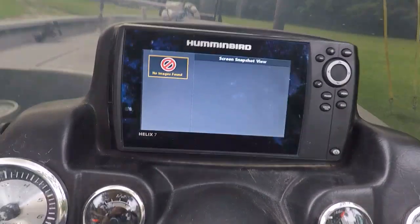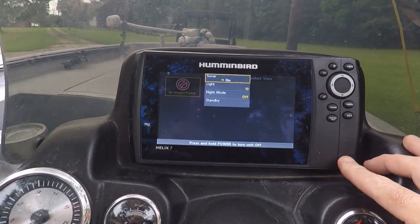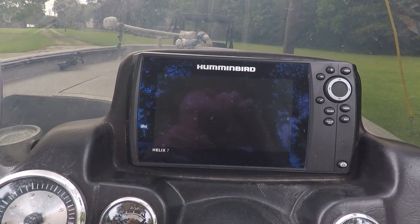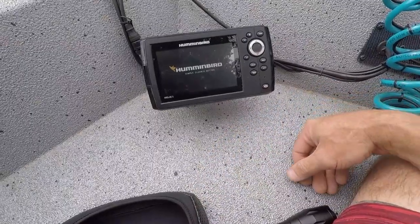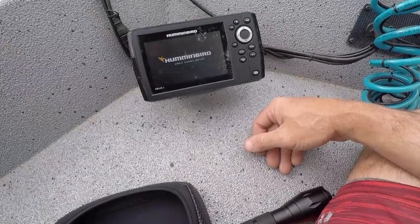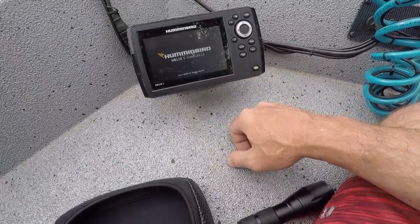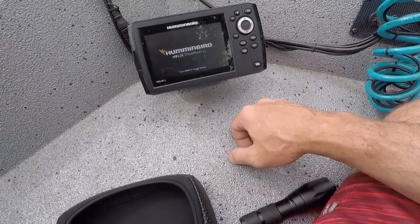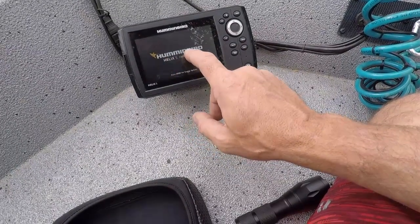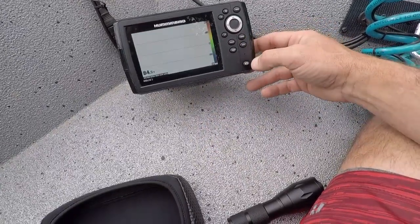Now I'm going to try to catch my little Helix 5 up there, see if that process is any different. This is my GPS 5. To do this update, start it up — Helix GPS... Oops, I grabbed the wrong software. I grabbed the one that's just Helix 5 GPS G2, but I got the Helix 5 Chirp GPS G2. So I have the wrong software — I'm going to run back in to get that.